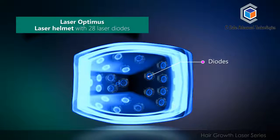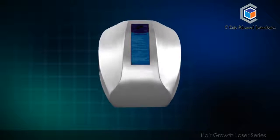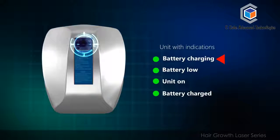Laser Optimus laser helmet features 28 laser diodes. It is a battery operated unit with indicators for battery charging, battery low, unit on, and battery charged.